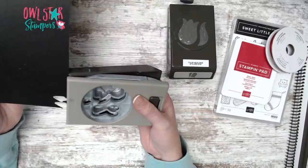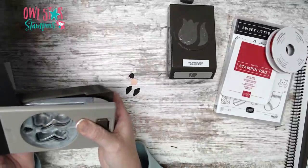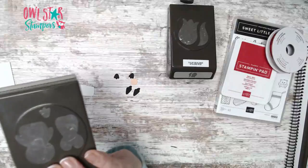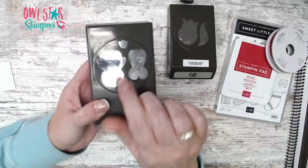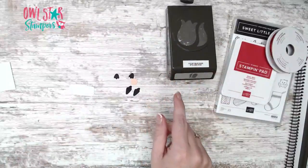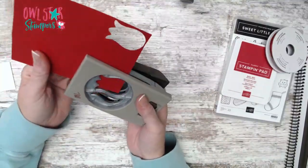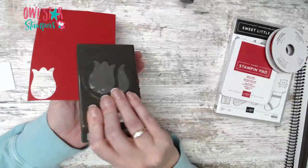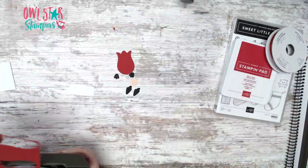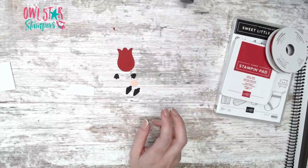On the Penguin punch, you're going to punch out two of the little feet — and these are going to be your gnome's hands. Then grab your Tulip Builder punch in some Real Red card stock and punch out one of those. It may be your internet connection if things are freezing. Now grab your dies — the Seasonal Labels.